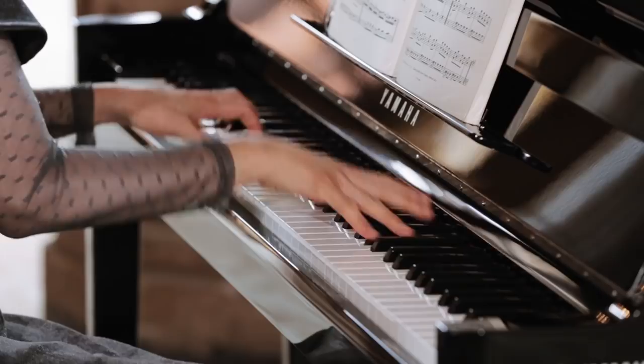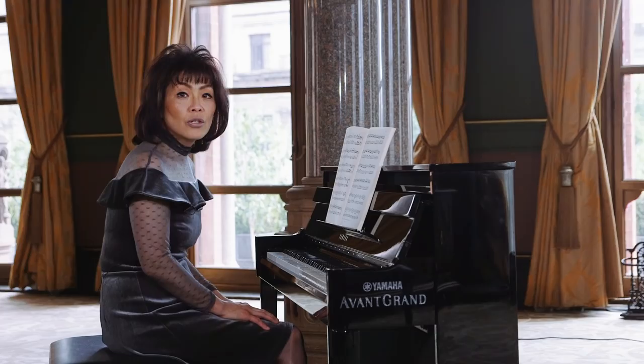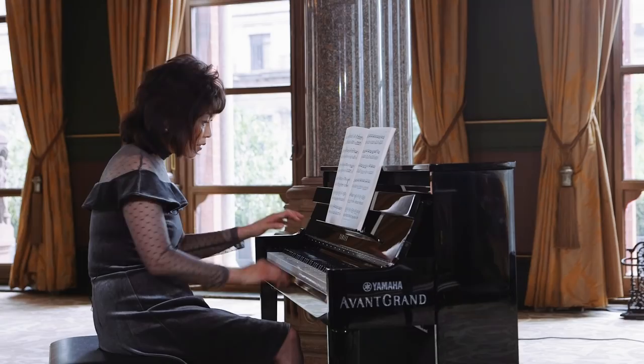When Mozart wrote this piece, he used a very small piano. So inevitably, your left hand cannot be overpowering. Go quite easy with your left hand, but make sure that the arpeggio is audible. Right hand should be full of energy.